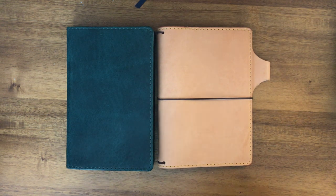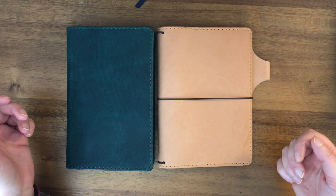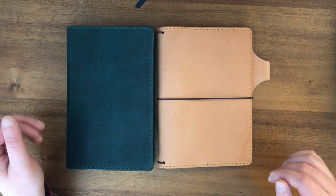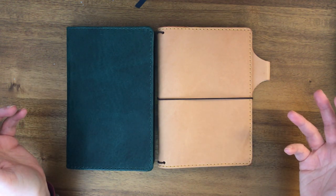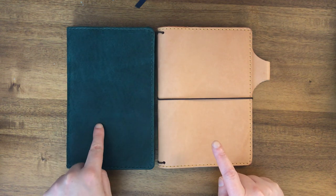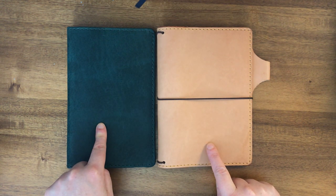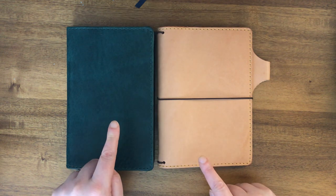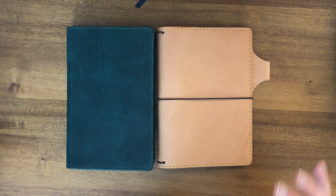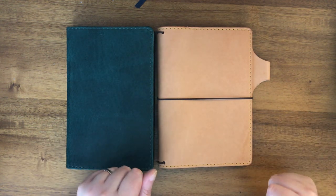Hello again everyone. I had gotten some requests to compare some leathers, especially the ones that I had recently unboxed. This is for the one requester who had requested a comparison of the Hummingbird and the Teahouse Chai by Chic Sparrow, but I also wanted to compare some other leathers so that everyone could get a better sense for what they're going to be getting with each leather.